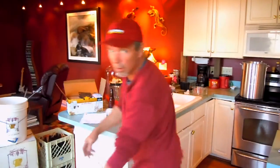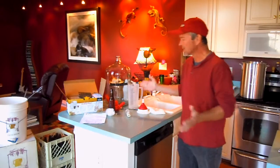Alright folks, Tommy Cowan here, on the lawn with you, but in the kitchen, and today as promised in a long-ago video, we were going to do some home brewing — making some beer.